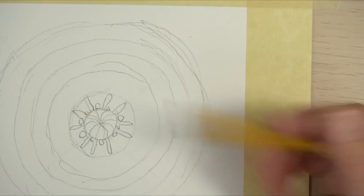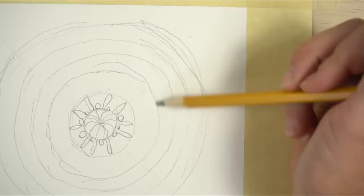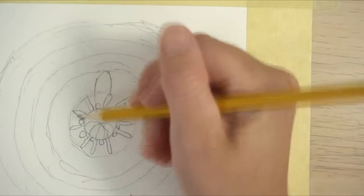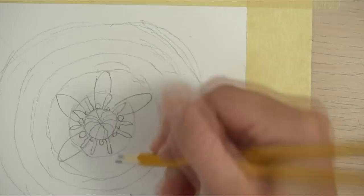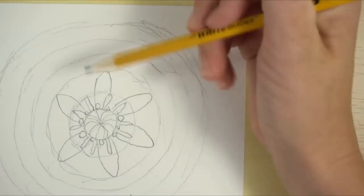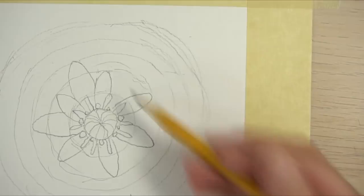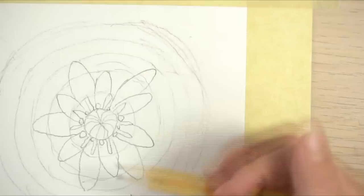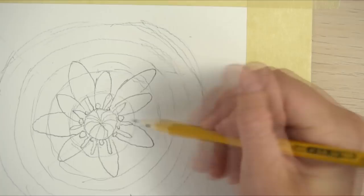Now we're going to start drawing the petals. The first row comes all the way to the first circle line. Avoid putting them too close together. Zinnia petals are rounded, not pointed — think of them almost like fingernails. There are probably five to seven in the first row. The next row brings petals out to the next line; you can start them in between the first row petals. Some can be in the middle, some pushed to the side. You can add doubles to make it fuller.